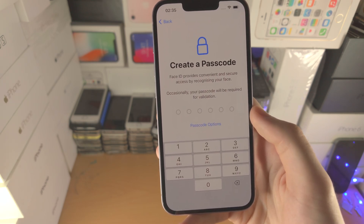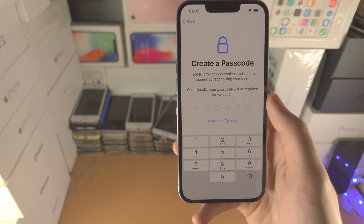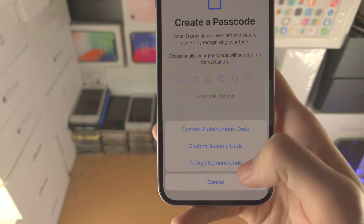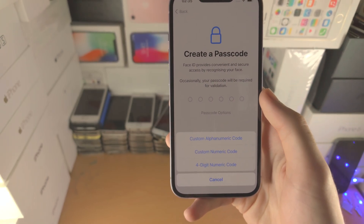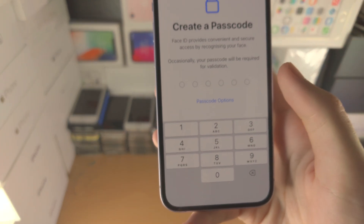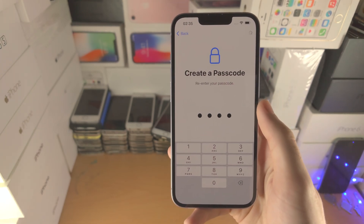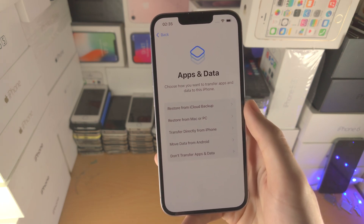Now it's going to ask you to create a passcode. I personally don't like six-digit passcodes because I forget them, but you can tap on Passcode Options and switch to a custom alphanumeric code — though I wouldn't recommend that. What I'd personally recommend is a four-digit numeric code. I'm going to use that, and now we are brought to the Apps and Data view.